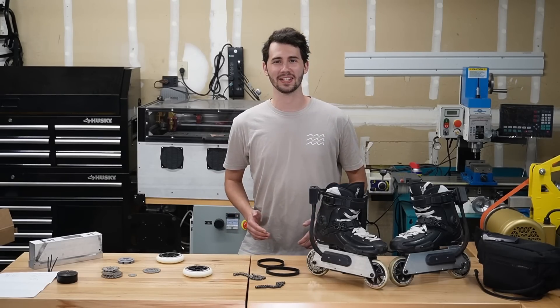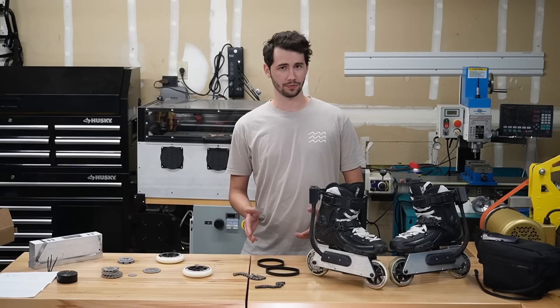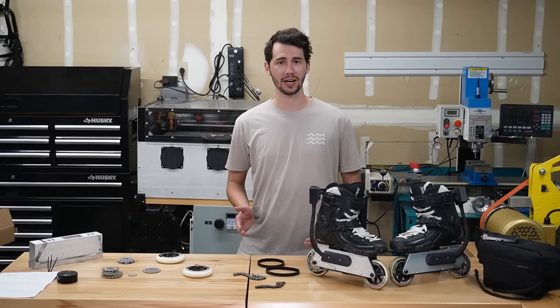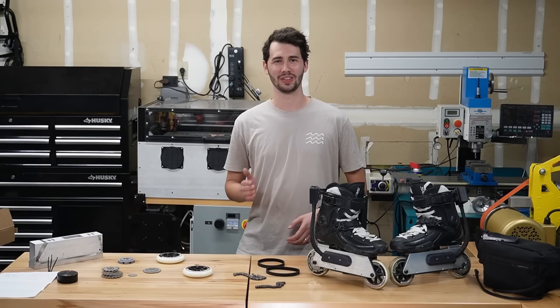We're back at the garage and the results are in. After reviewing the data, I was able to hit around 24.5 miles per hour and I went 6.9 miles on a quarter of a charge, giving me about 28 total miles of range in theory.